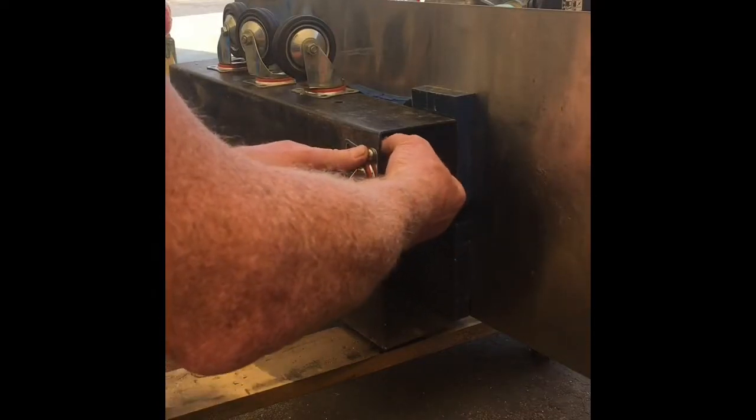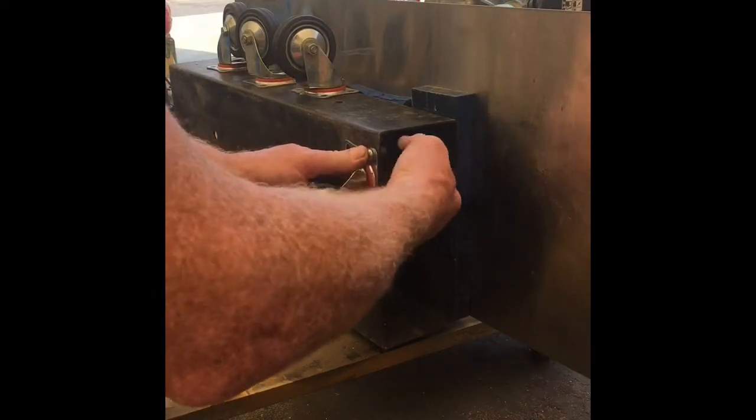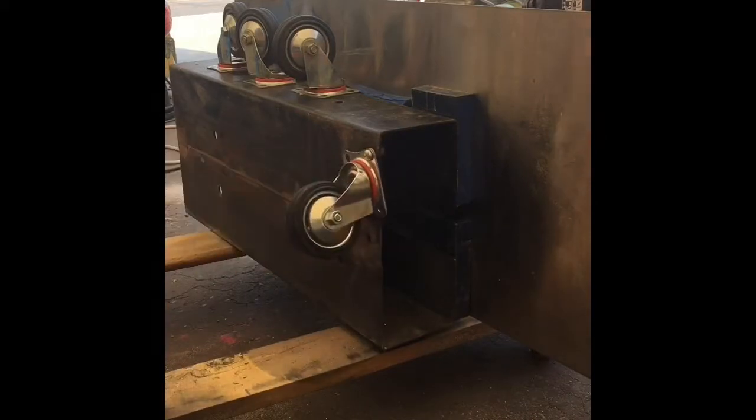Let's get these guys on — drill the through holes, mount the other casters, and we'll be done.